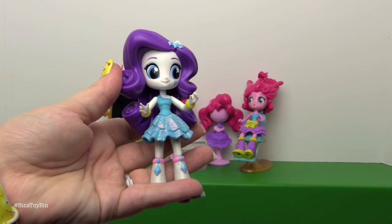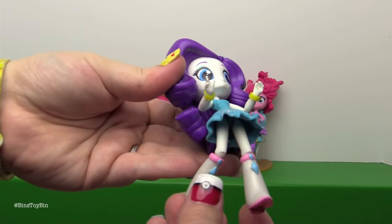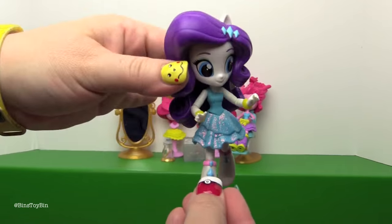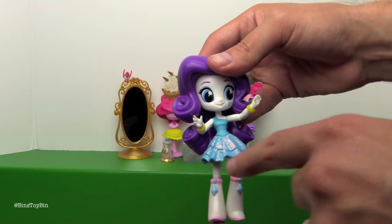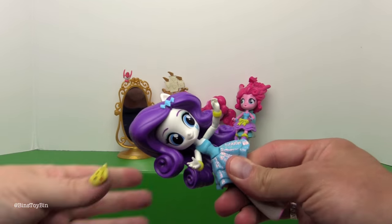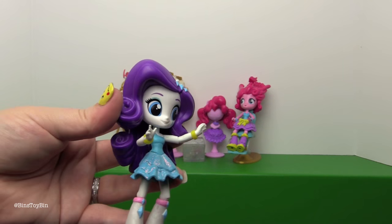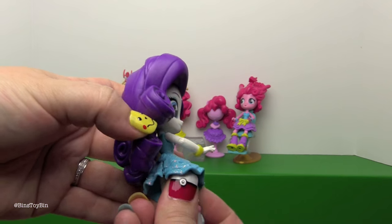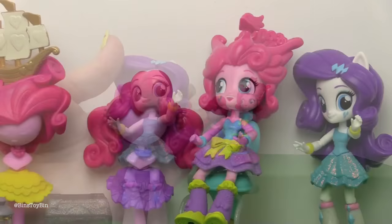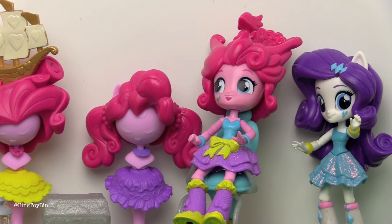Here is Rarity out of the package, and I can tell you already that her joints are better too — just from when I was taking her out. She comes with a sparkly skirt just like Pinkie does. Her hair obviously is not removable; you can't take her hair off and swap it with one of Pinkie Pie's. You could put one of Pinkie Pie's skirts on her if you wanted to. We must do something with that hair of yours, darling.